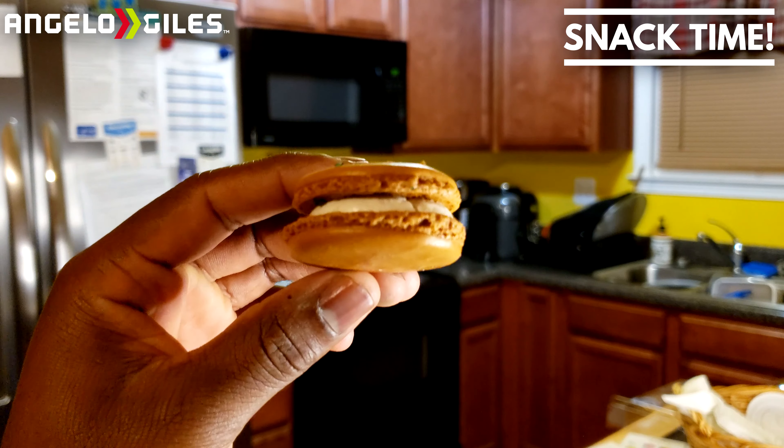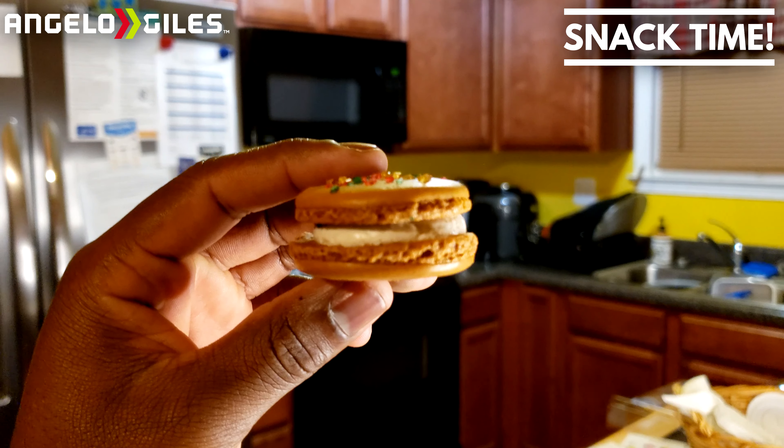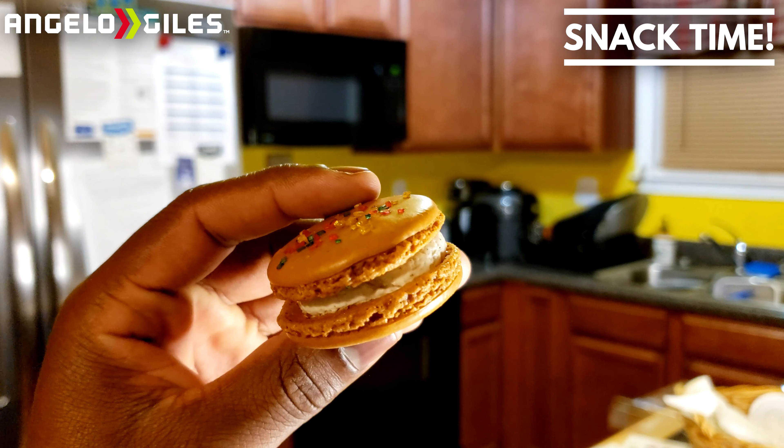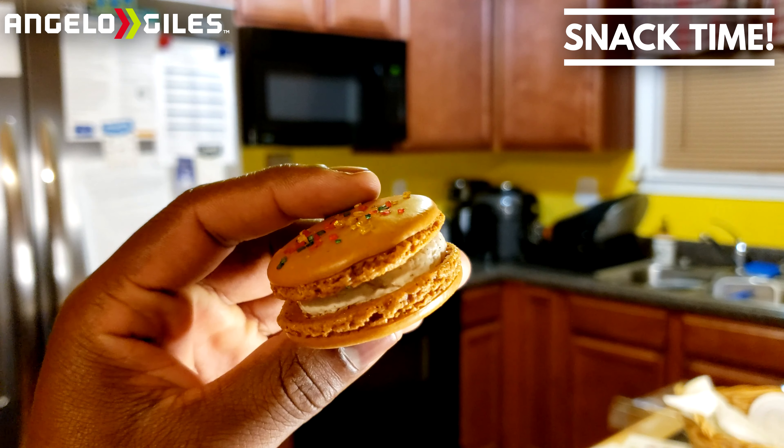Oh wow. It tastes just like it — it tastes just like a snickerdoodle. The sprinkles actually complement this one a lot. It gives you a little more crisp, kind of like those little bits of sugar they put on top of snickerdoodles. That right there is pure amazing — five out of five. Get this before it's gone!